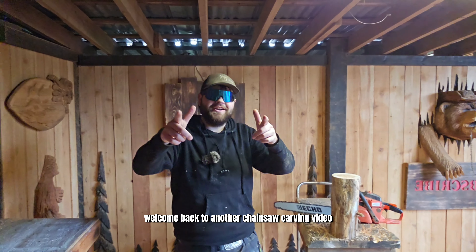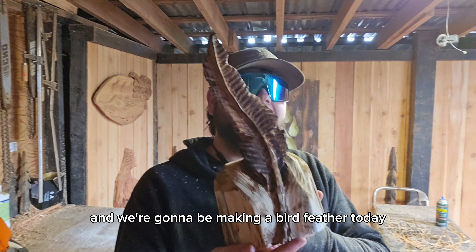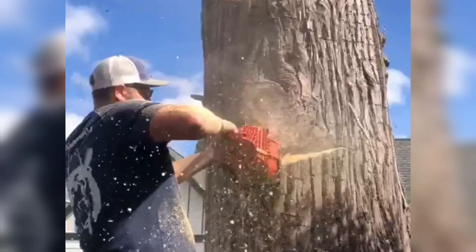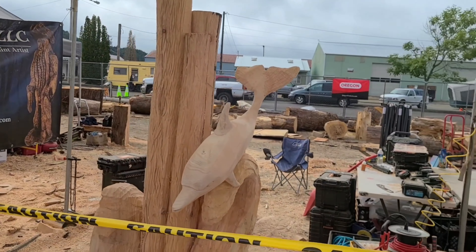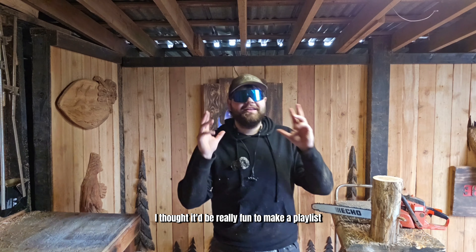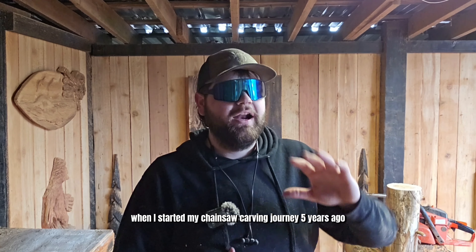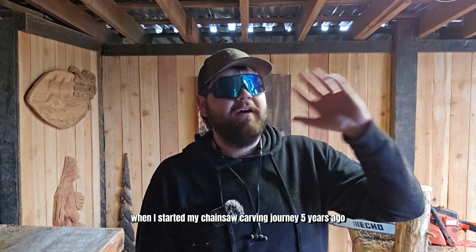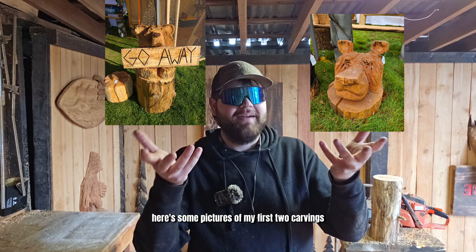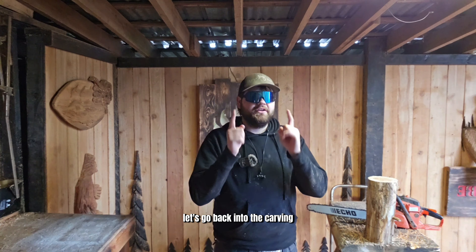Welcome back to another chainsaw carving video. Today we're going to be talking about beginner carvings and we're going to be making a bird feather. I thought it'd be really fun to make a playlist on beginning carvings — like the carvings that I started making when I started my chainsaw carving journey five years ago. Five years ago I wasn't that good. Here's some pictures of my first two carvings that I still have, by the way. But anyway, let's go back into the carving.